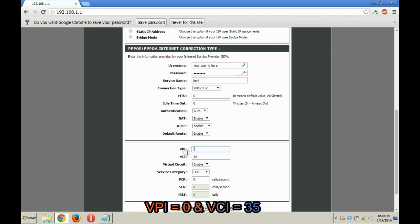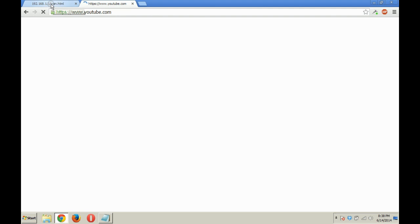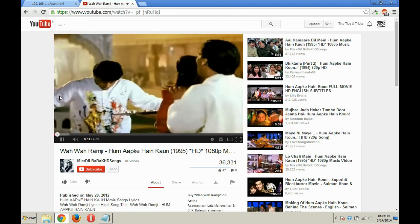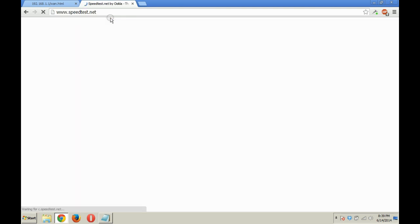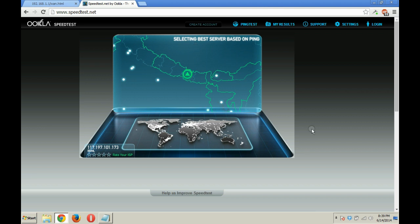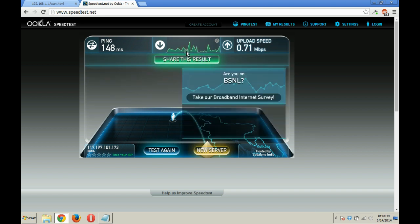After entering the correct username and password, save the settings. Now let's check if the internet is working — as you can see, the internet is working fine. Let's do a speed test at speedtest.net. The download speed is 2.27 Mbps and the upload speed is 0.71 Mbps.